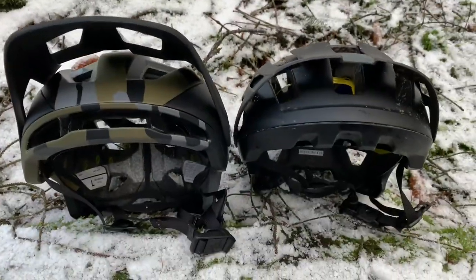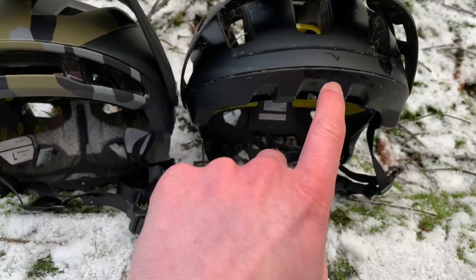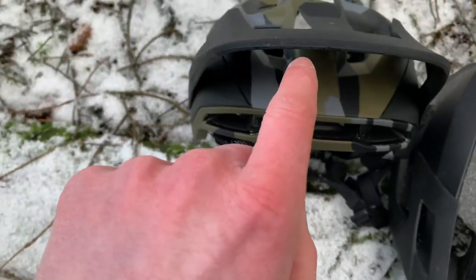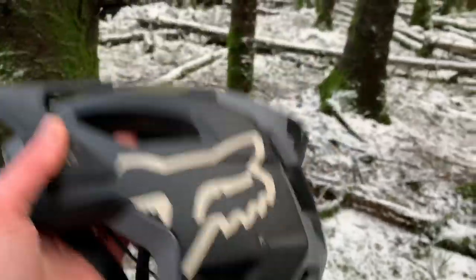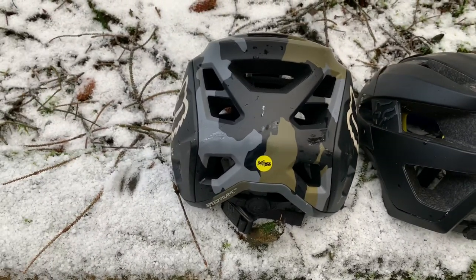Let's start with the ventilation and exhaust ports. On the Speedframe Pro you can already see those three big vents right at the front of the helmet. On the old Flux you just get the solid helmet liner there, then three vents behind. With the Speedframe Pro you get those three vents low down, then two behind the peak, a vent at each side, two more at the top, and then exhaust ports at the back to get rid of all the air flowing through.